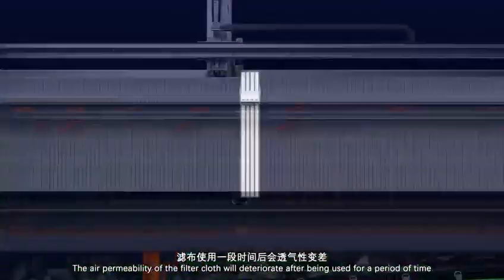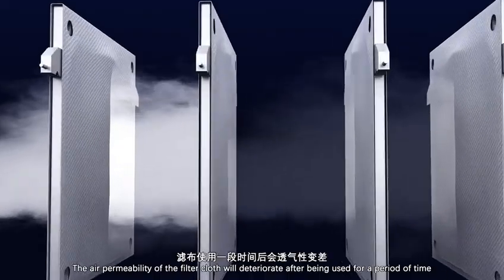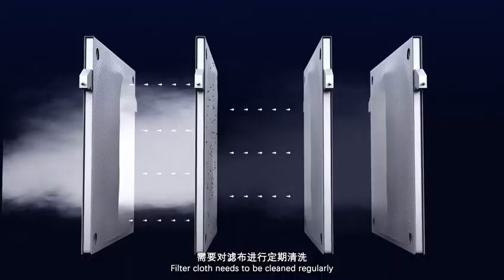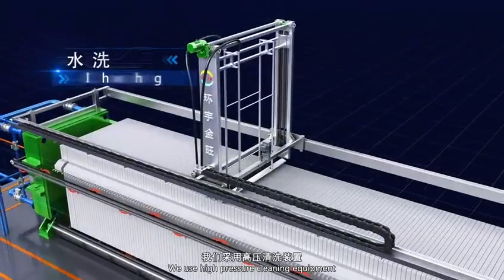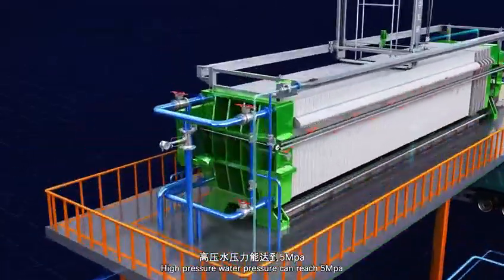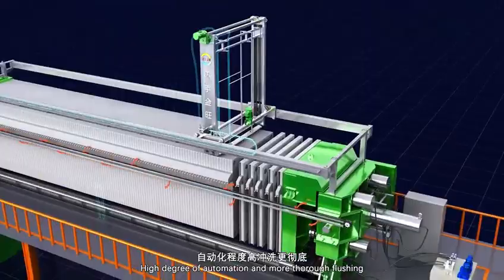The air permeability of the filter cloths will deteriorate after a period of use, slowing filtration speed. Filter cloths need to be cleaned regularly. High-pressure cleaning equipment is used, with water pressure reaching up to 5 MPa, providing a high degree of automation and more thorough flushing.